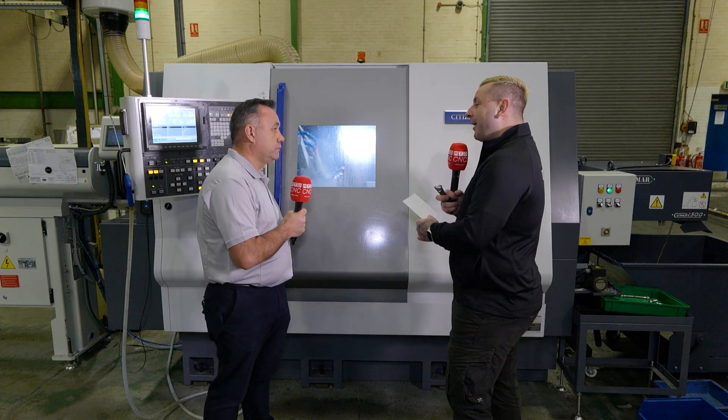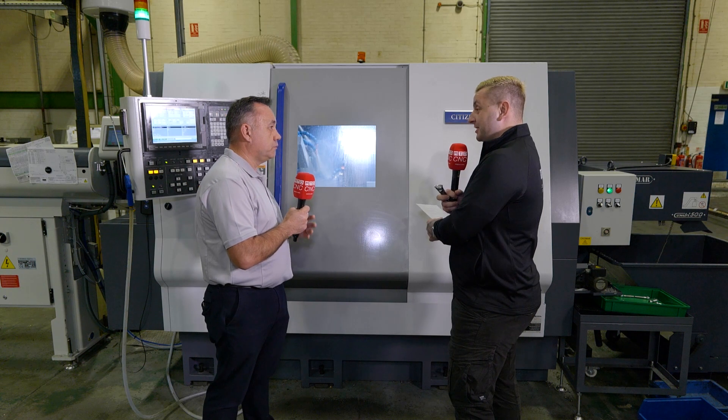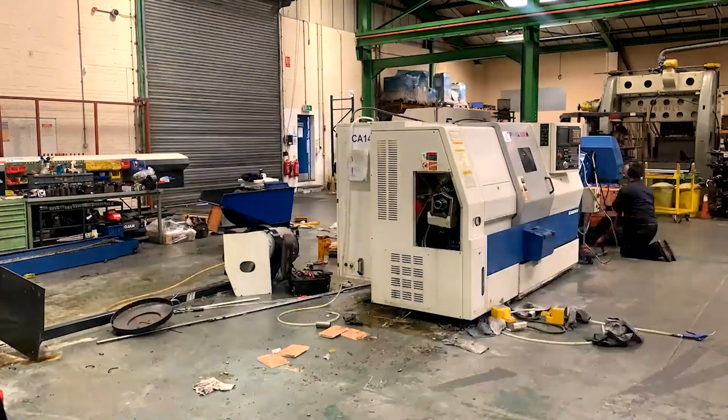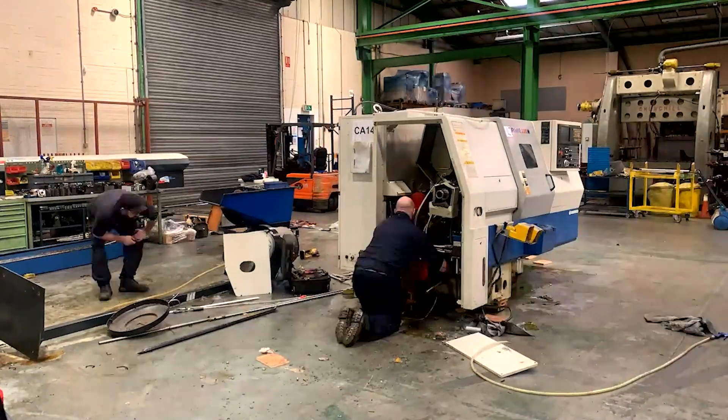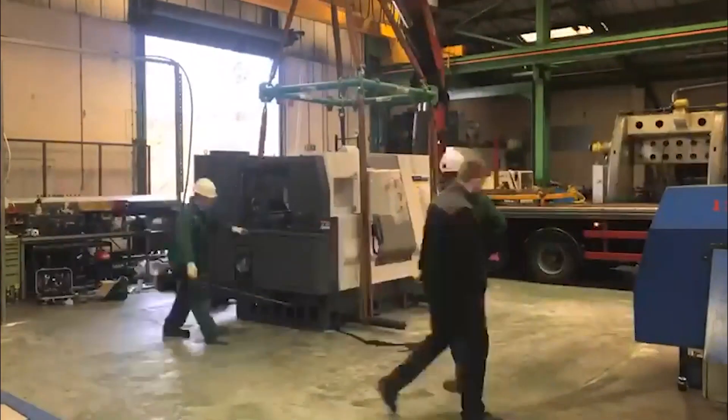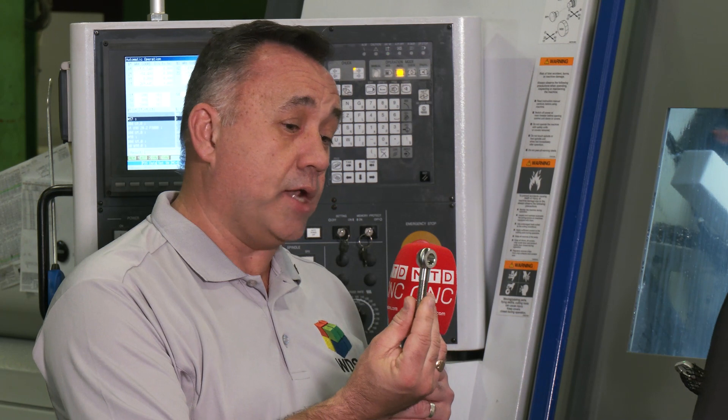Now it's great that this machine has been so helpful for you, but how was the install? How quickly were you up and running when the machine got delivered? Well, our production manager at the time set himself a bit of a challenge, and believe it or not this arrived on the truck and within about three days we had a shoulder bolt in our hands. It was a good team effort — the guys at Citizen were very helpful and helped us with some of the programming. Just over a week and it was running the production line.